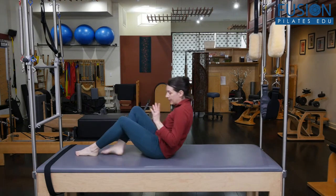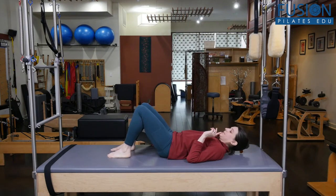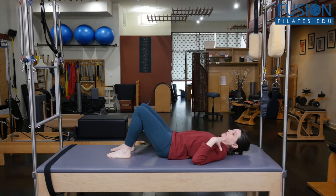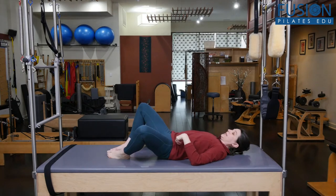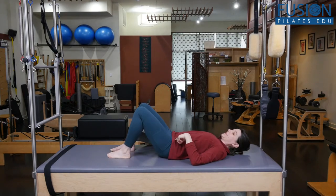Starting lying on my back, you want to do this with your client just to kind of test the waters first. We want to see what is the range of motion of the hip femur head in the pelvis. For many folks, this is very glued together and a bit sticky.